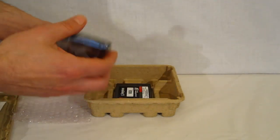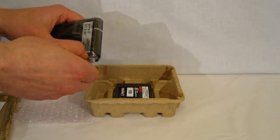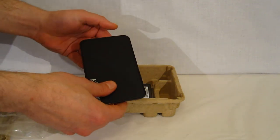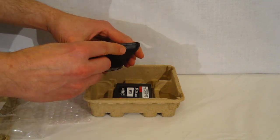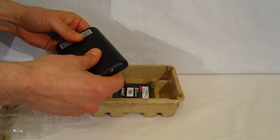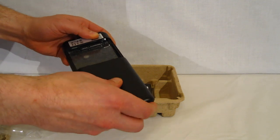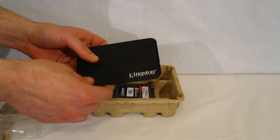Now let's take a look at the actual external enclosure. It's a very simple, basic USB 2 external enclosure. As you can see, it comes apart with a simple switch on the side to unlock it — the back pops off, the drive slides in, and back together it goes. Just the USB connector is needed for hookup.